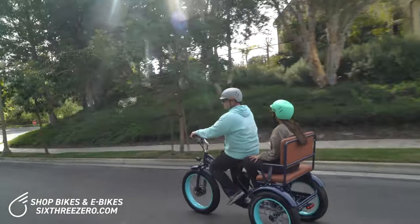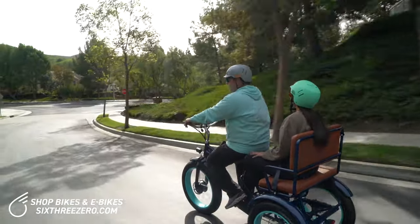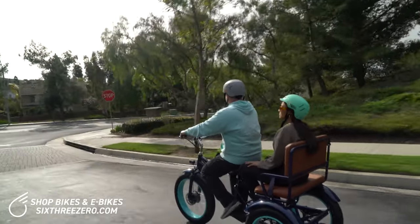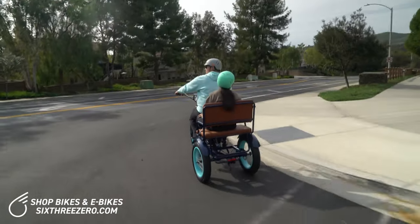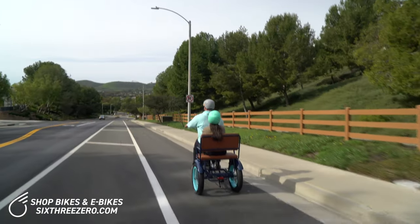I just want to show you guys a couple things that people might have questions about — can this fit in a bike lane, can it go on a sidewalk? Let me go ahead and show you right now, we'll answer those questions. Here's the bike lane, and you can see, no problem, we're in the bike lane.